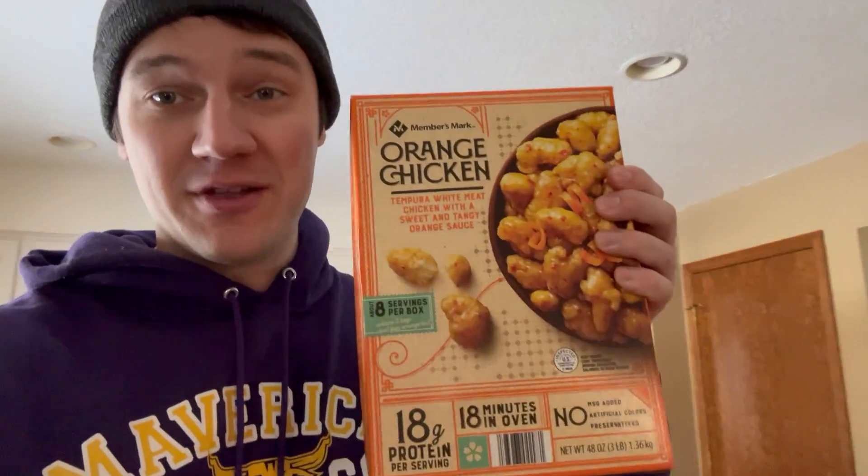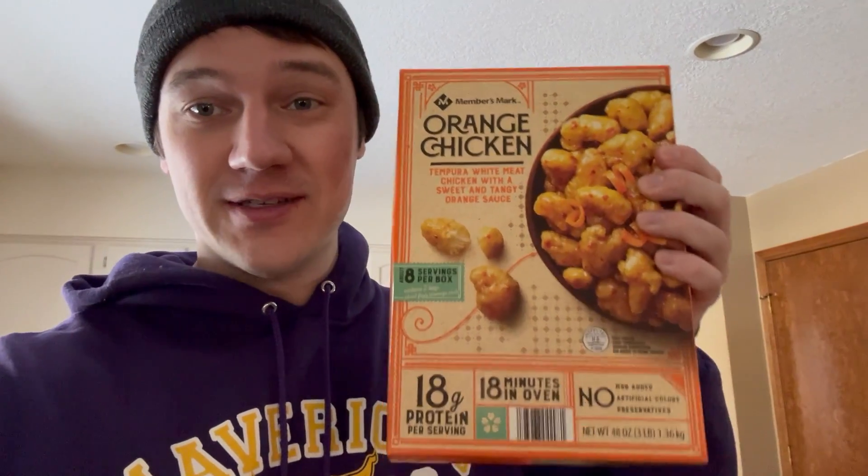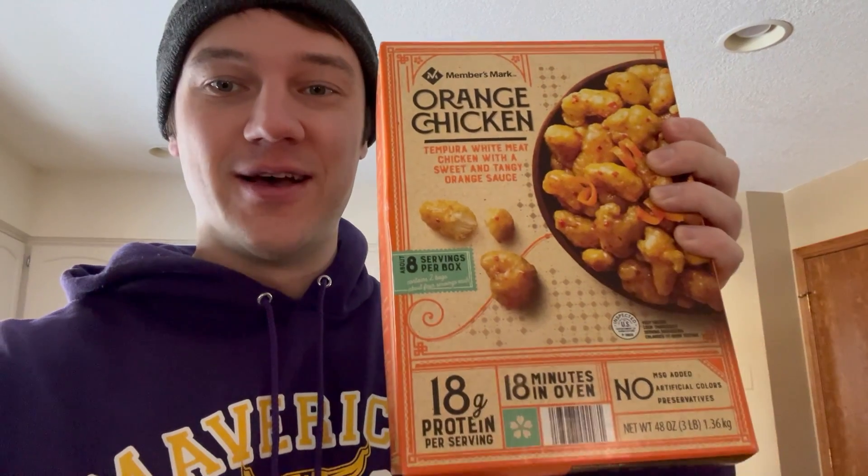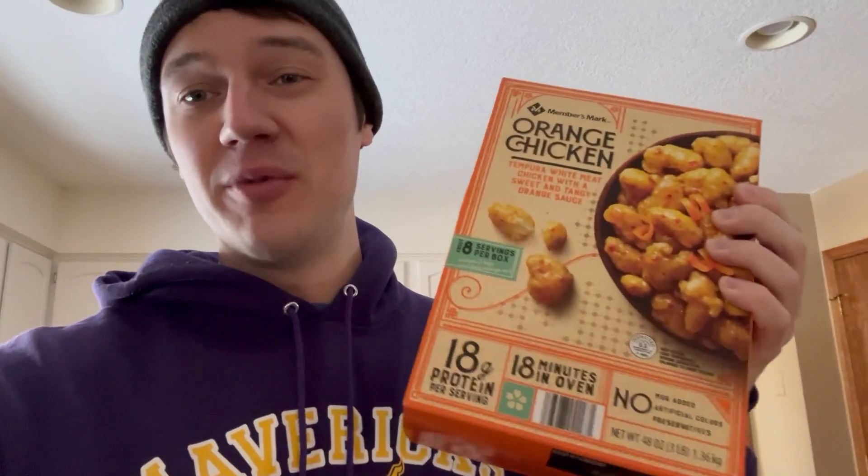As a small side note and teaser — this nice big frozen box from Sam's Club with two bags of orange chicken, the Members Mark orange chicken, is typically what I go for, and there will be an episode on this coming up soon. I'm excited for this one — this is probably my favorite orange chicken, so I'm excited to make a video on that one.